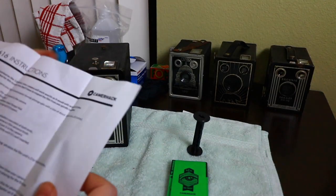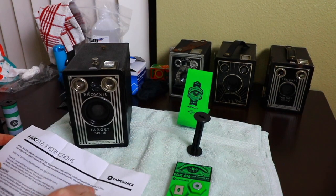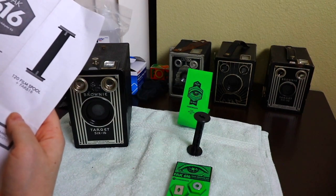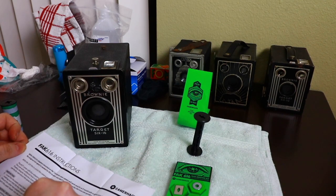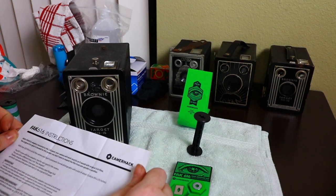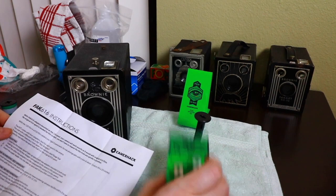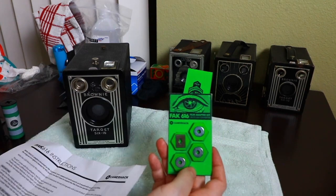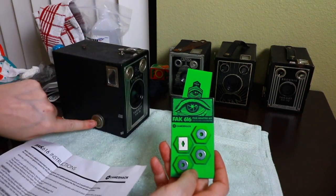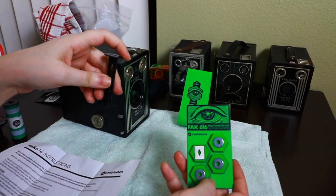Now let's go over the film adapter — it's called the FAK 616. Your camera will work exactly as it would with original 616 film. 616 film was discontinued in 1984. You don't need an original 616 spool for the system and you don't have to re-spool the film. You'll get six panoramic format photographs with a size of about 11 by 6 centimeters, or four and a quarter by two and a half inches. The kit comes with four adapters — two for each spool in the camera. The one with the different hole is the key adapter for the film advance knob.